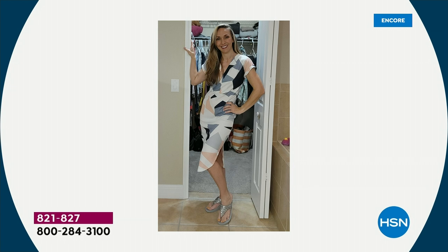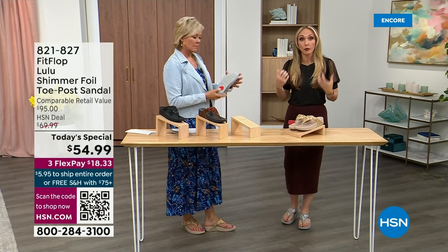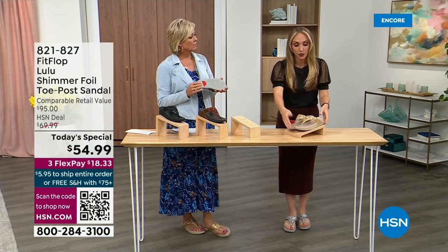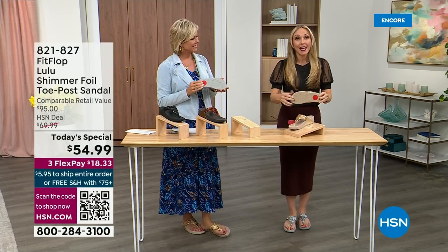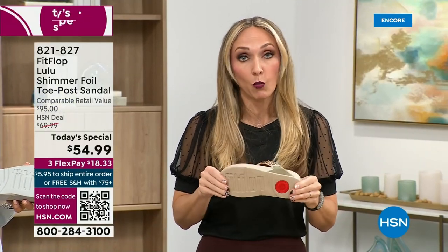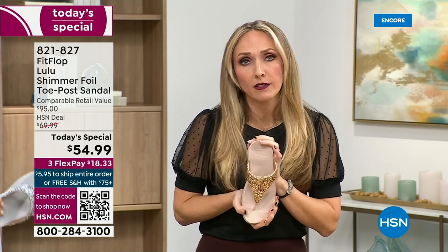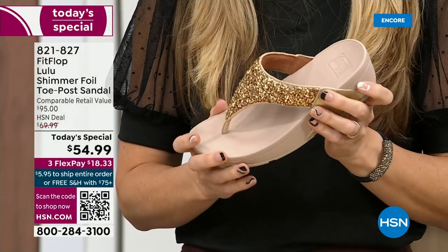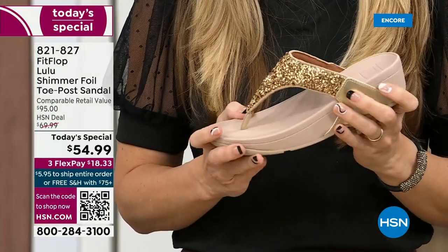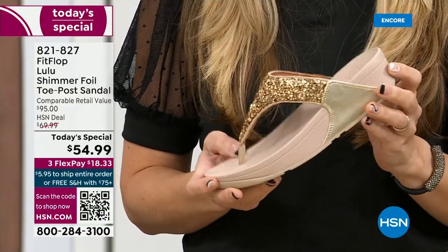Slip resistant — all of our shoes are slip resistant because being stable is a huge part of promoting foot health and being safe. So every single pair of FitFlop has slip resistance so you're really able to grip when you walk. I wear these sandals to theme parks because your feet don't hurt at the end of the day — they just feel like regular old feet.